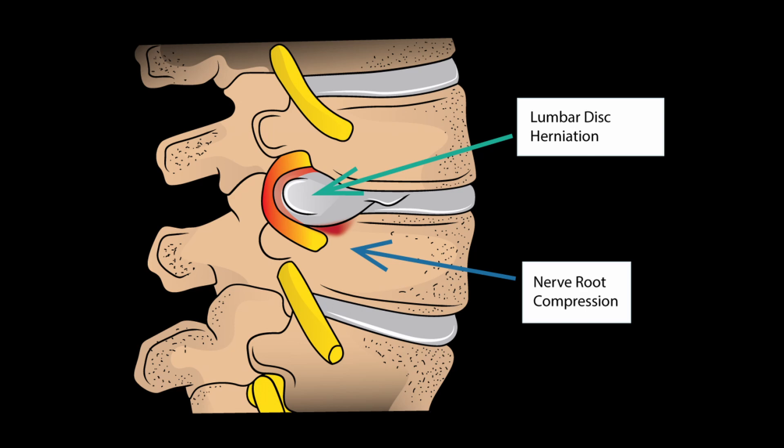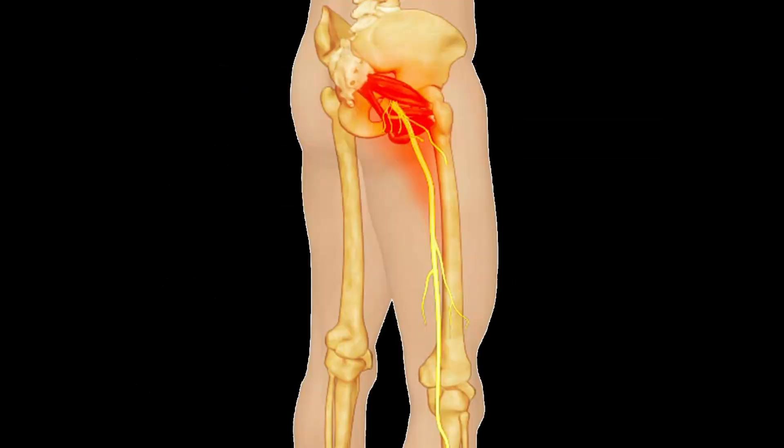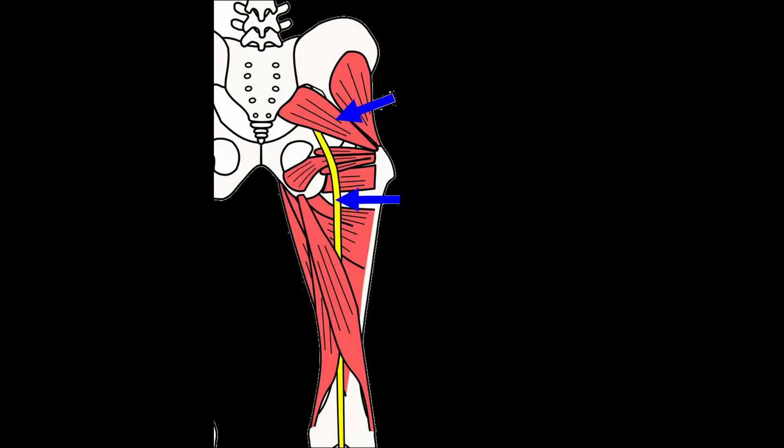To give you an idea of when we see issues with the sciatic nerve: we see it a lot with nerve root compression in the lumbar spine, like a disc herniation. Also, the sciatic nerve sometimes gets entrapped, whether it be the piriformis or the deeper muscles in the hip. Sometimes there are just some myofascial or muscle restrictions in the lower leg that are preventing the sciatic nerve from moving well.